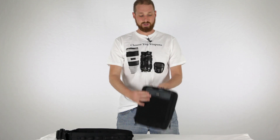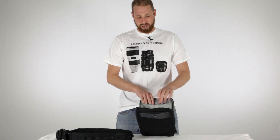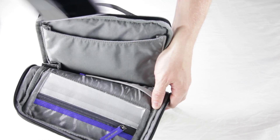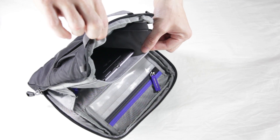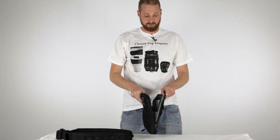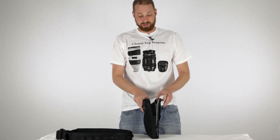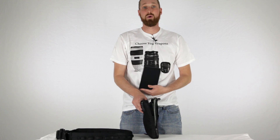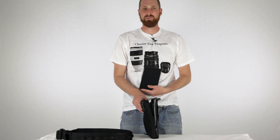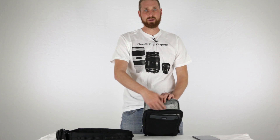Now we'll unzip it and look inside. There are a few pockets inside the bag. This main pocket on the back — where you'd be hooking it to your hip — is where I would put your iPad or tablet. I've usually put my Nexus 7 in here. With the Nexus 7 there's a little extra room; I could probably fit three of them stacked. If you have an iPad with a fairly thin case, it should fit in this compartment quite comfortably.